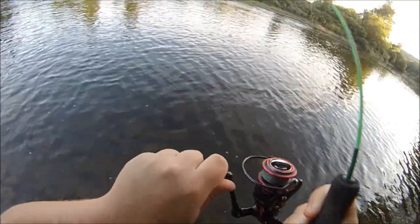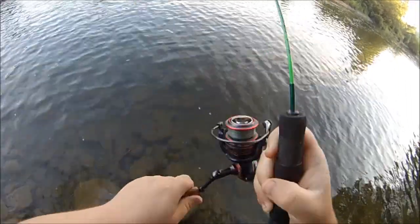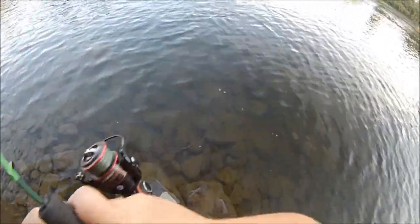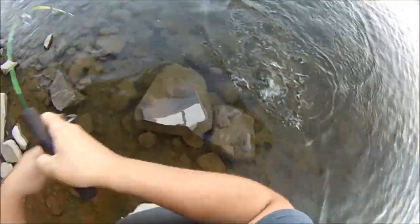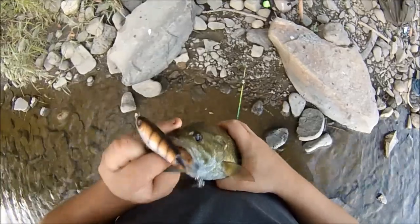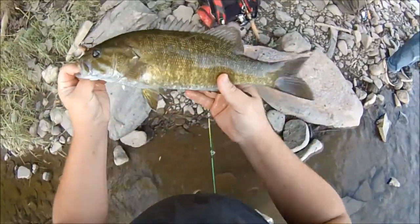Yeah, girl! That's cool! On that little rod! We got like an 18-incher on! It looked like a 17-plus to me! Maybe not — I don't know! It's spunky as heck! Holy cow! Yeah, it's not an 18, but man, it's still a beauty! On the 90 Whopper Plopper! Oh, that is awesome, man! He was one heck of a fighter!